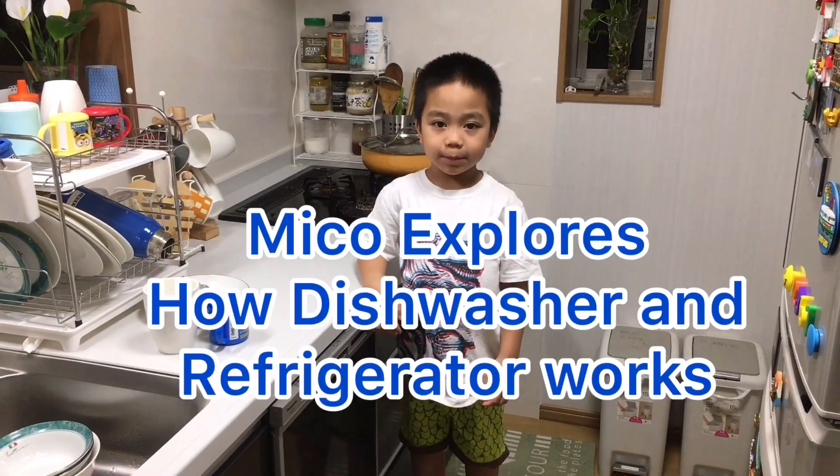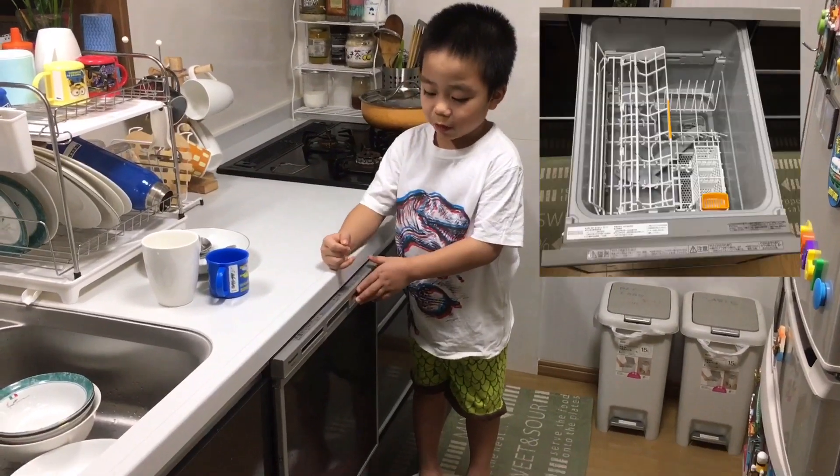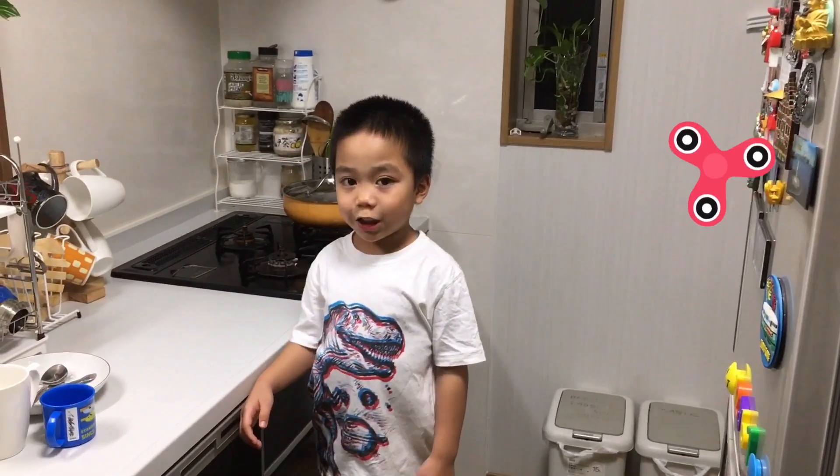Hi, I'm Meiko the Explorer. Today, I'm going to explore how the dishwasher and refrigerator work. Please watch and learn.